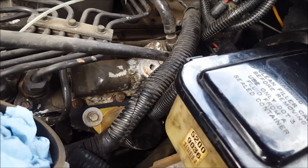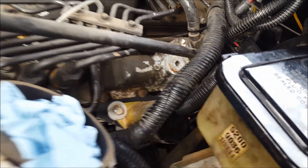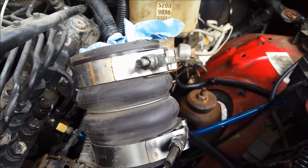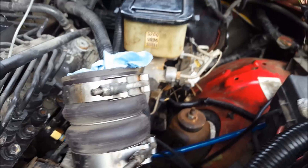Before you go taking anything off, make sure to clean this out really well — get all the loose debris out of there — because you don't want any of that stuff getting inside the pump when you take things off. The clamp here for your intake is an 11-millimeter or 7/16th nut.